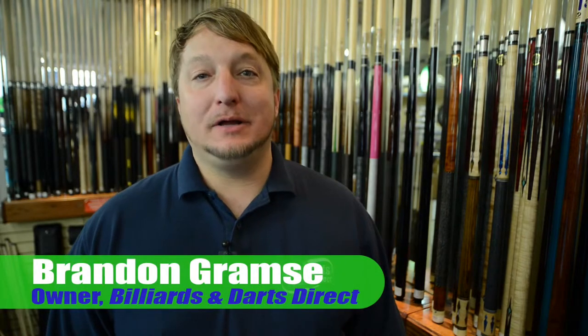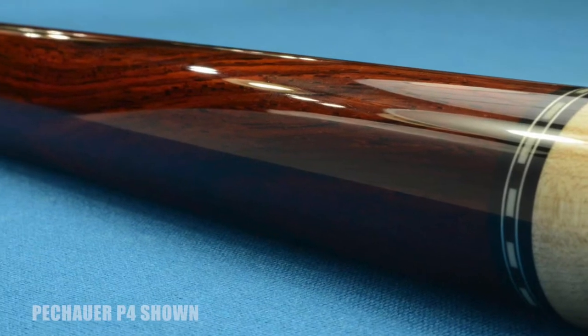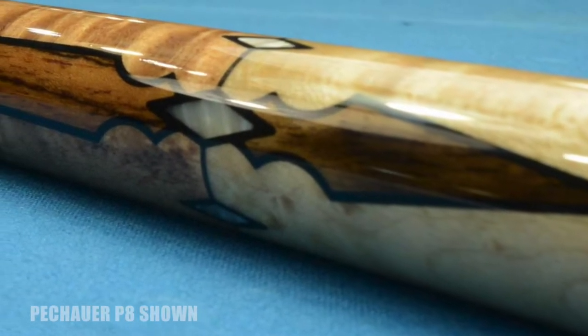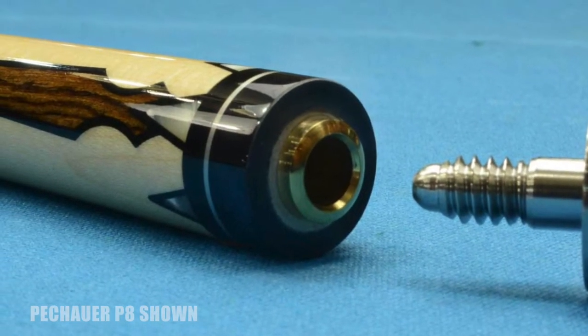Hello, I'm Brandon Grams, owner of Billiards and Darts Direct, and I wanted to show you our wide variety of JP Peshawar Cues. They're awesome cues. They're made very, very well. They're made right here in the USA. The inlays they put in these cues are just absolutely breathtaking. They're beautiful cues.